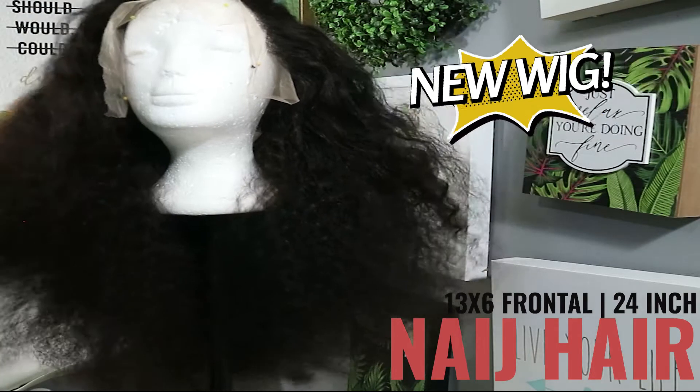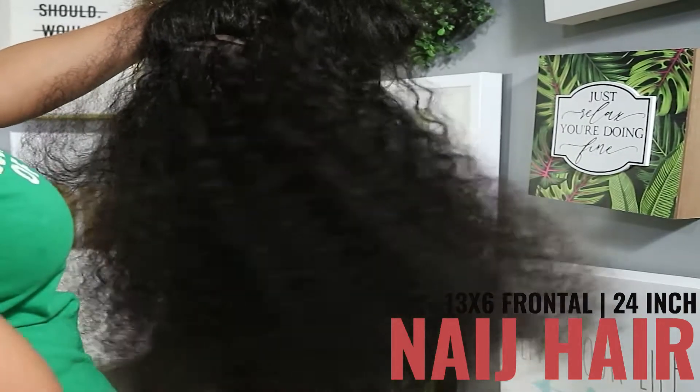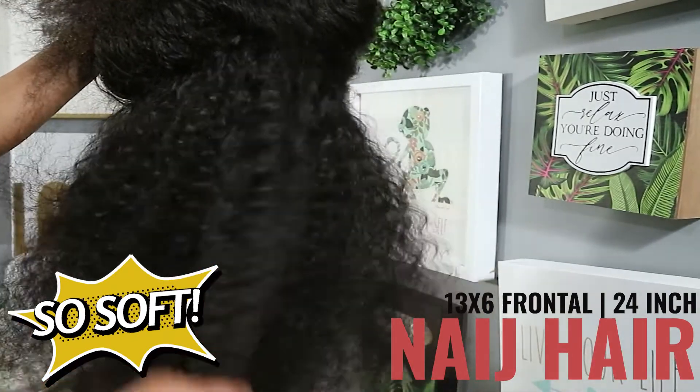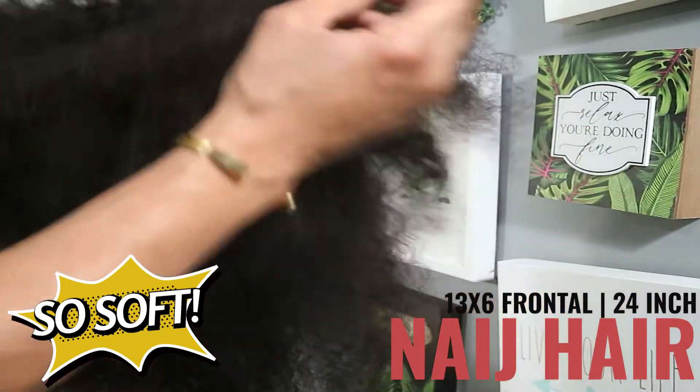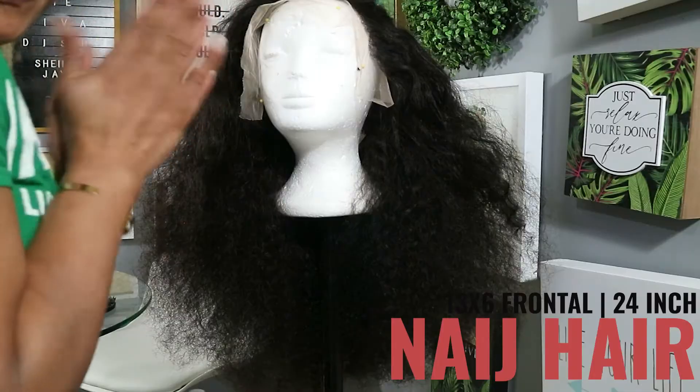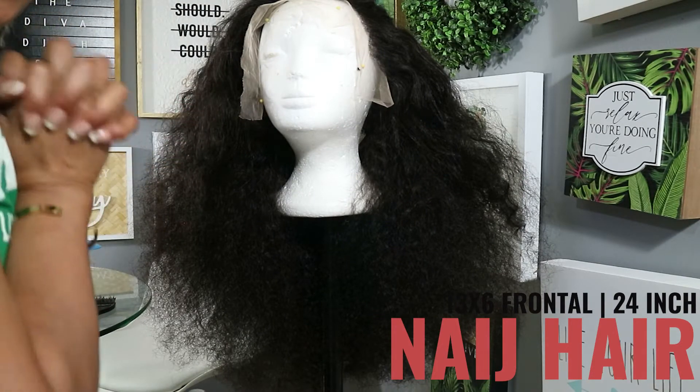It is so soft, so bouncy — 13x6 frontal, 24 inches, no funky weavy smell. So bouncy, oh my god, I cannot wait to get into it. Let's go.